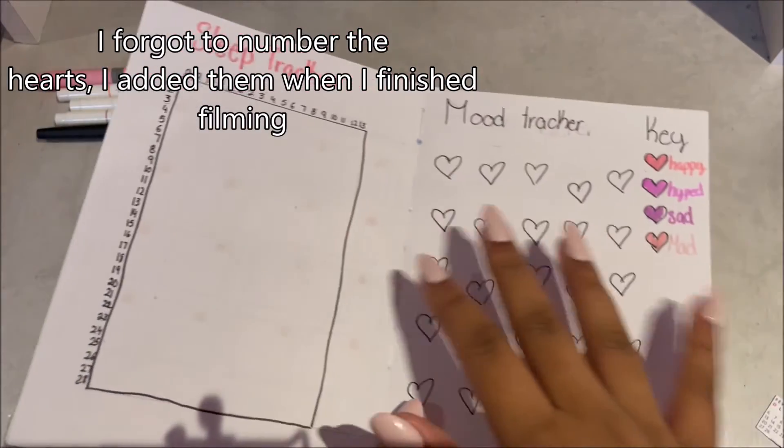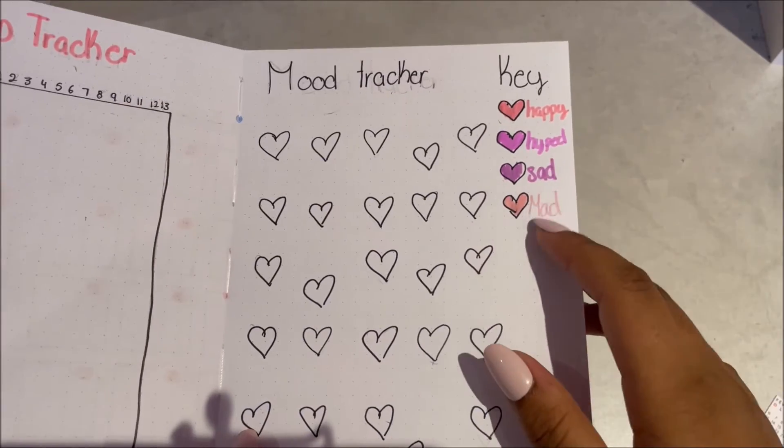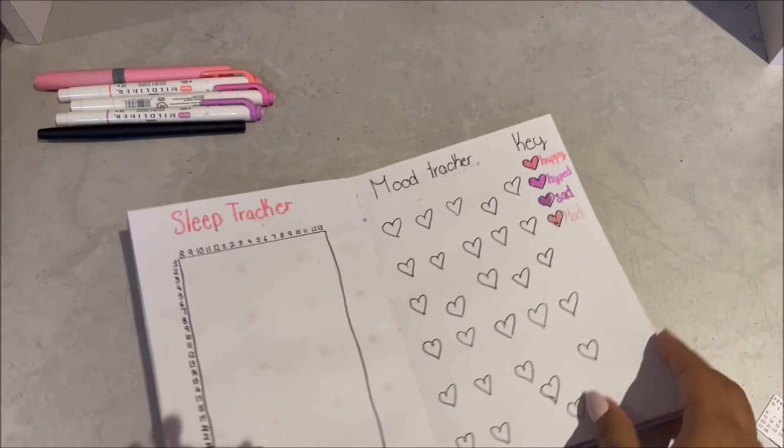So that's the two pages. The mood tracker is really cute — I did four key colors and every day you have to color one of the hearts.